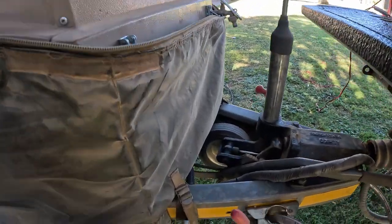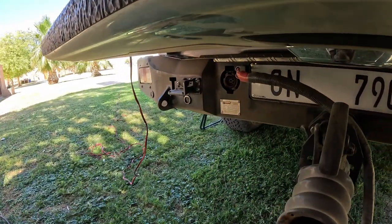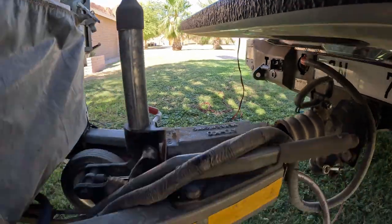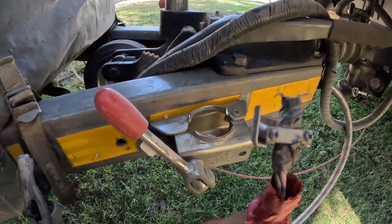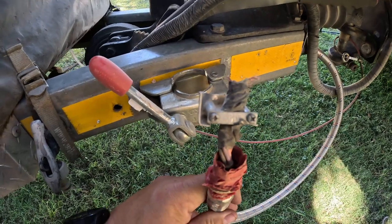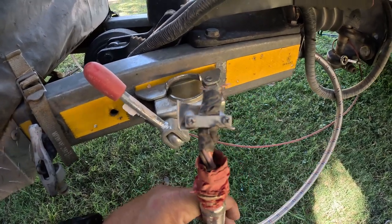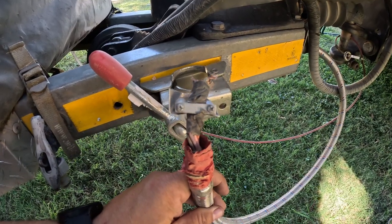We have our first casualty on this trip. The clip that was holding the plug had broken off. It's a public holiday and we enter the eco trail tomorrow, so I don't think we're going to be able to solve this problem until we get out. I'm probably going to try to fix it in Alexander Bay.